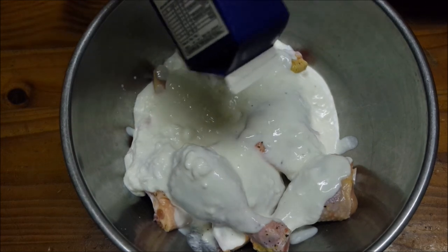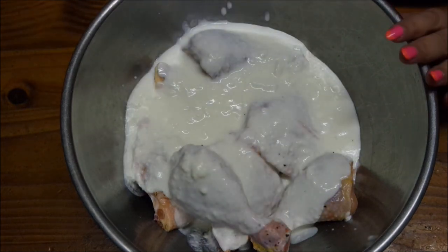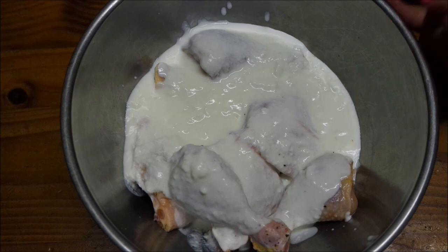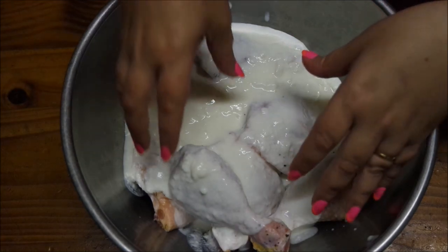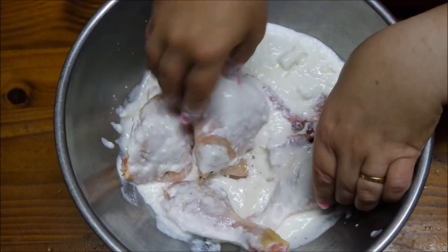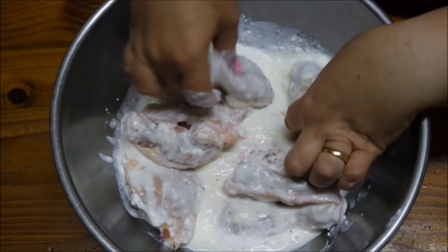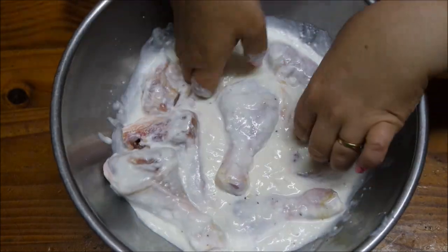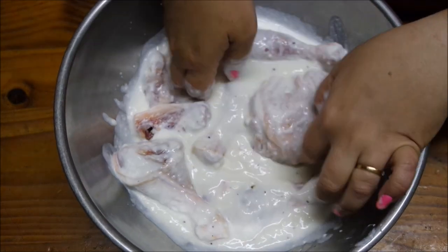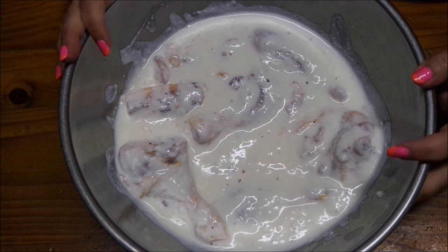I'm using a 500g container of buttermilk. Pour over enough buttermilk to cover your chicken. Buttermilk is brilliant for marinating chicken, and if you can put it in the fridge overnight it'll really tenderize your chicken. Get in there with your hands — make sure your hands are clean and give it a nice good mix so the chicken is completely covered. Now we are going to put this in the fridge overnight and fry it up tomorrow.